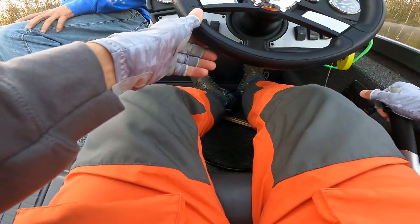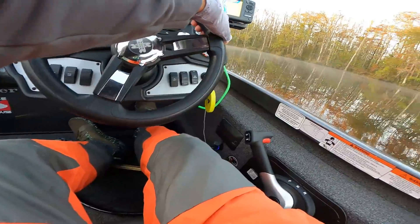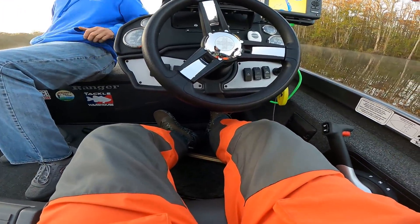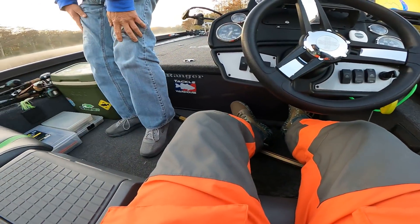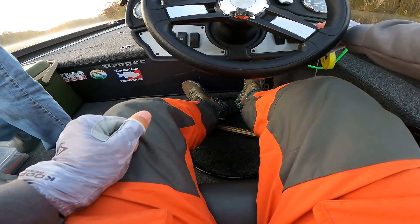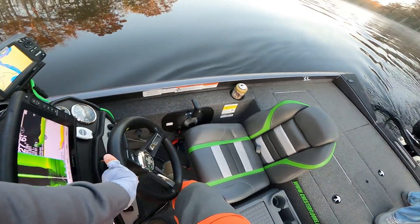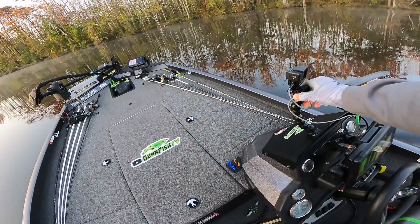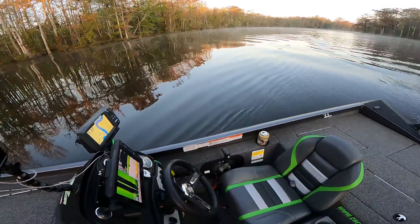Alright, we are here. We're going to start on this side, fish down around the bend, then come up on the flat to figure out whether they're in the deeper water on the flat. Then we'll jump over on the inside too. I'm going to start off throwing the buzz bait — water temp is 62.3, it came up more than half a degree as we came down.